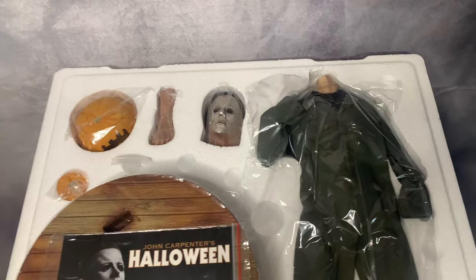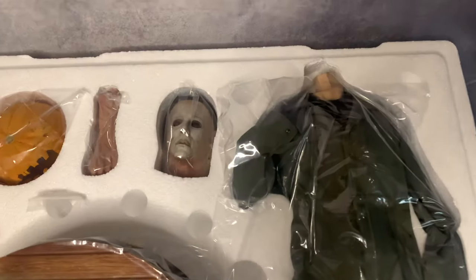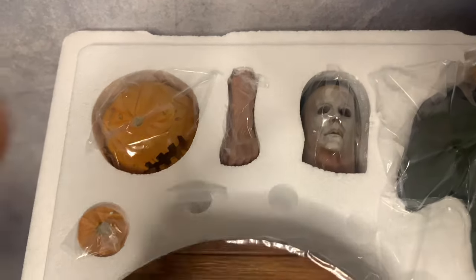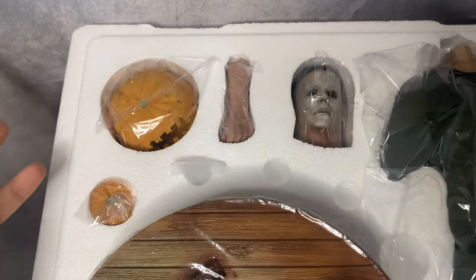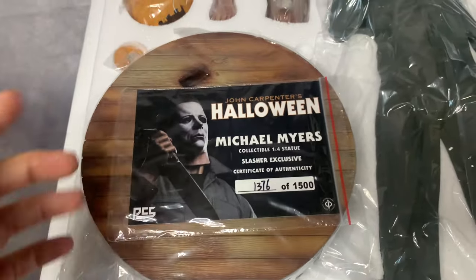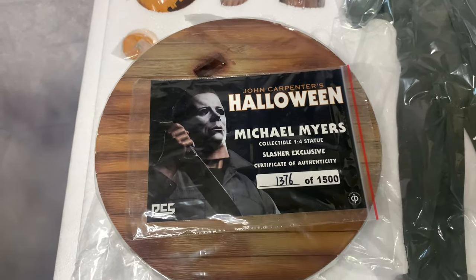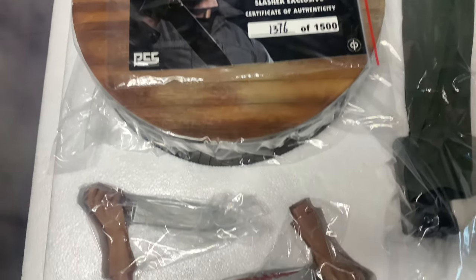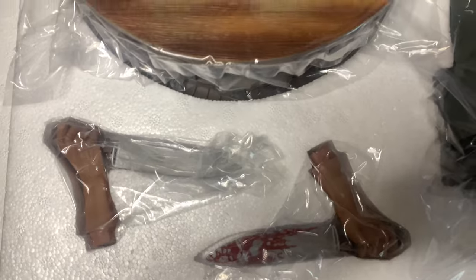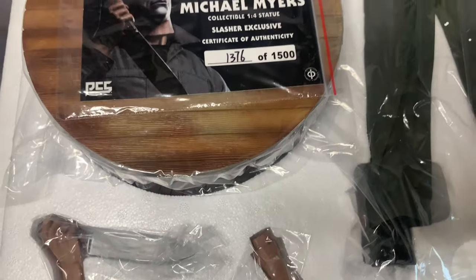Right here we have the Michael Myers body looking really good. Here's the head, the arm, and of course the pumpkin since this is the Slasher Exclusive. Here's the base — I like that it's not too big and not too small, so it won't take a lot of space. And right here is the bloody knife and the regular version, which I'm definitely going to display with the bloody one — it's going to look way better.